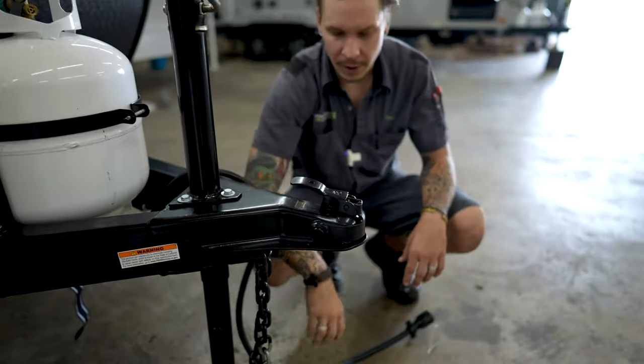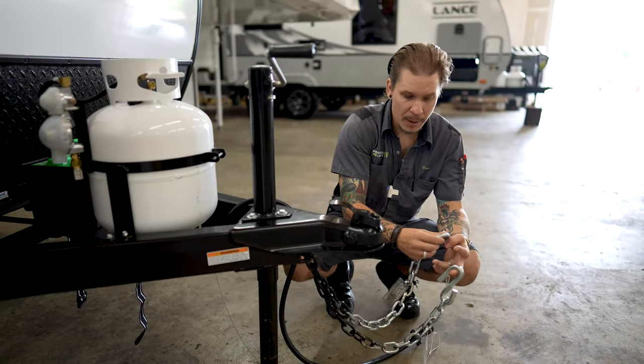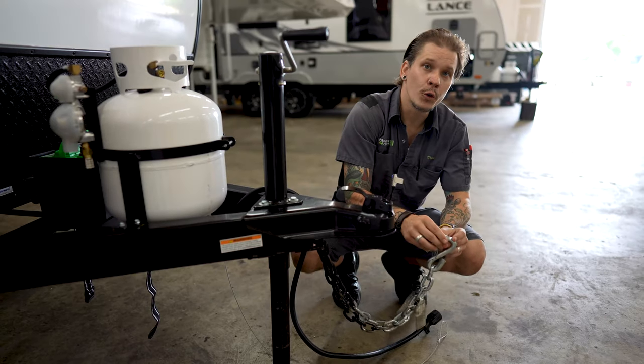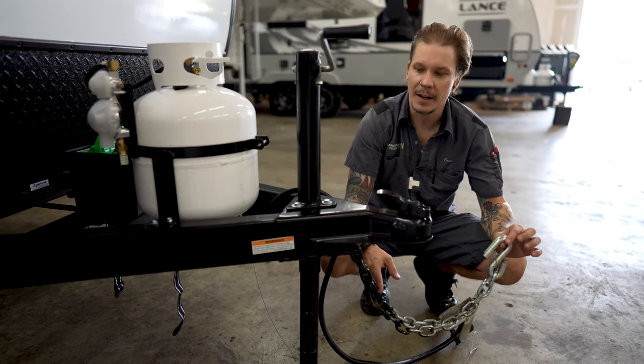Once we've done so, we can go ahead and take our tow chains and cross those underneath the coupler, paying special attention that we have enough room to make our turns left to right, but not so much room that they may make contact with the pavement.